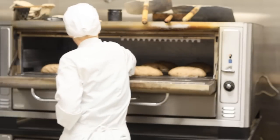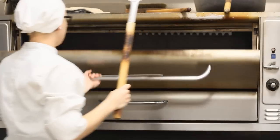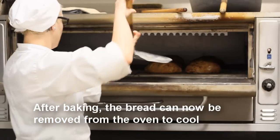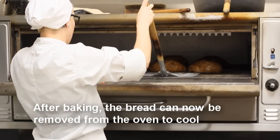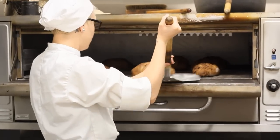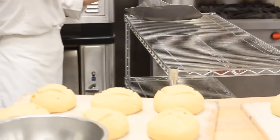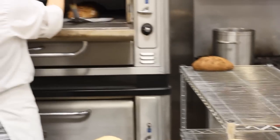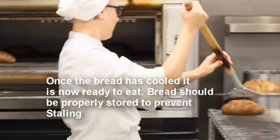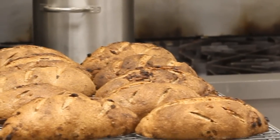The oven can then be closed for baking. After baking, the student removes the finished bread onto a cooling rack. The bread can then be served in the restaurant, eaten, or after proper cooling, can be packaged or frozen.